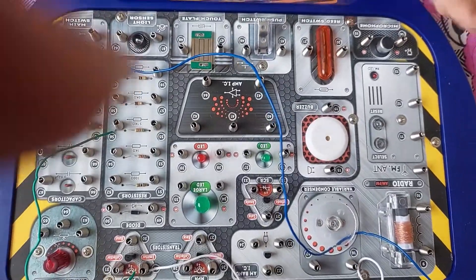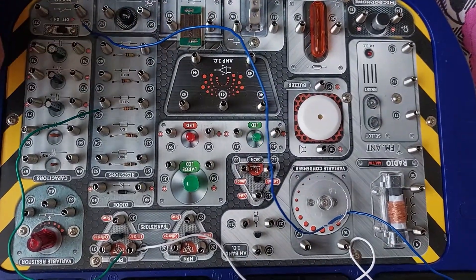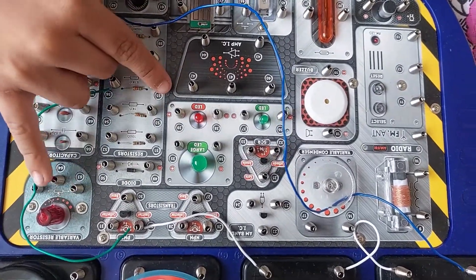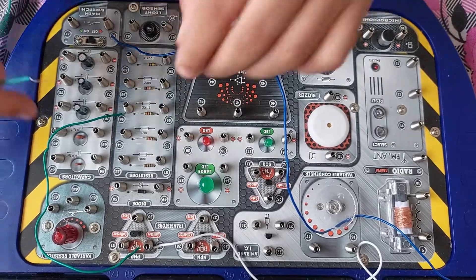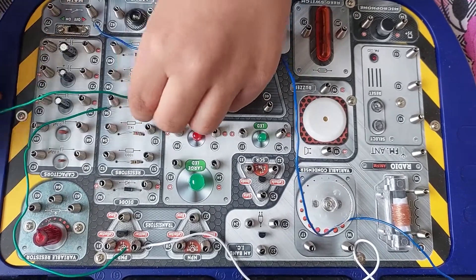So 55 and 65 — 55 is right here, and 65 is right here with the variable resistor. We don't need a green wire for this one. That is 55 to 65.